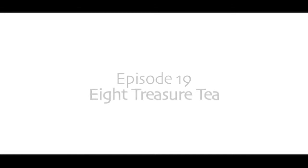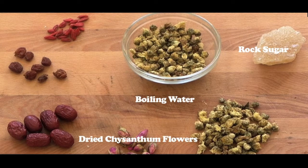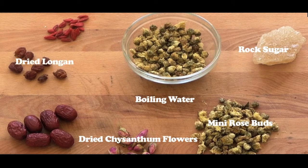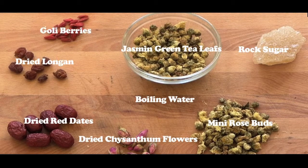The ingredients are boiling water, rock sugar, dry chrysanthemum flowers, mini rose buds, dried longans, dried red dates, jasmine green tea leaves and goji berries.